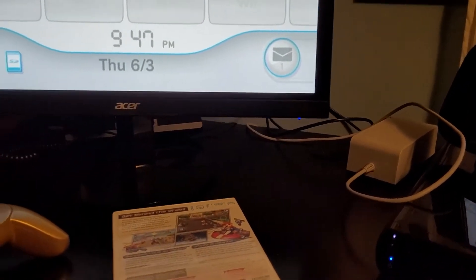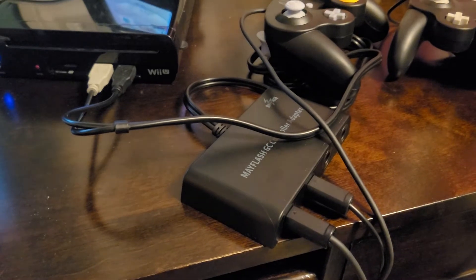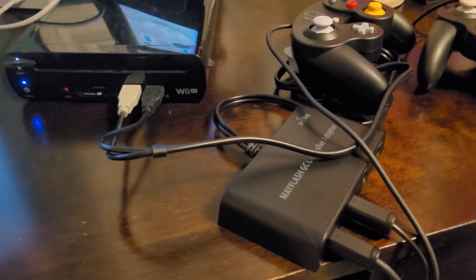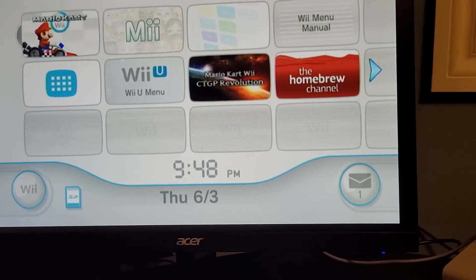Later on, however, the Wii U did get support for GameCube controllers through Super Smash Bros for Wii U. Alongside the game, they released a GameCube adapter through USB where you could use your GameCube controllers with the new game. Unfortunately, though, it only works exclusively with this game, and even using it on the Wii Virtual Menu for the Wii U, it doesn't work.